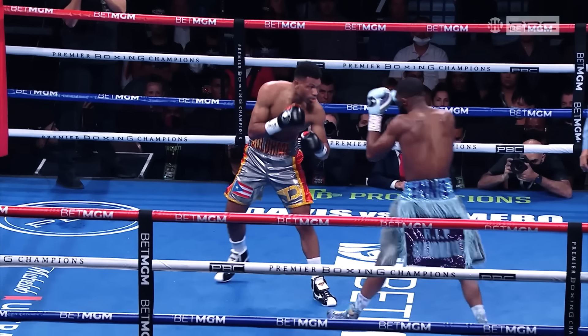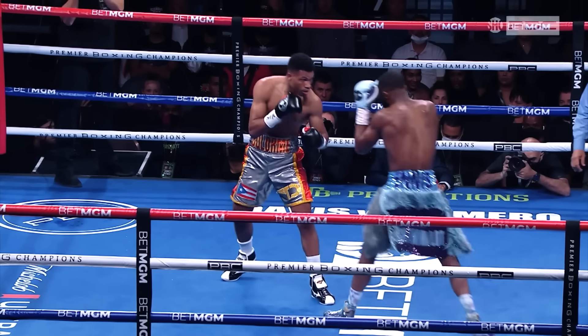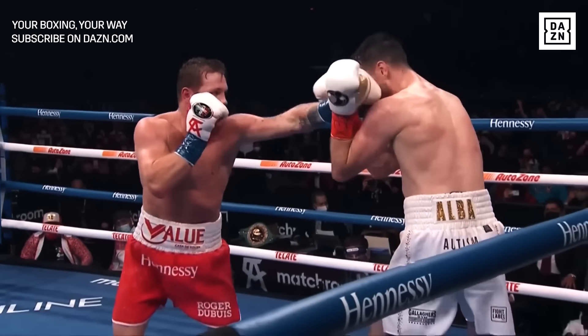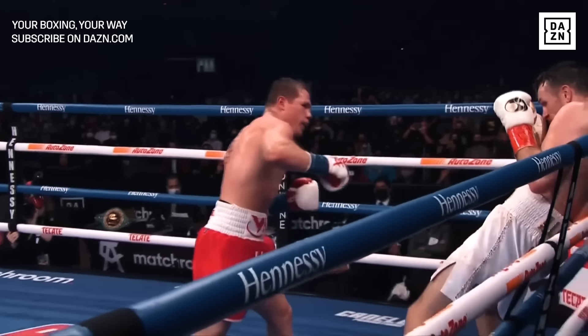If the opponent is at a shorter angle, then the arcing motion will follow through going downward. Now let's take a look at the most common and useful scenarios in which we can see the overhand being thrown.